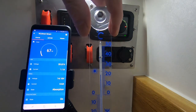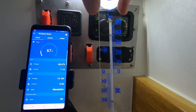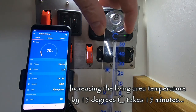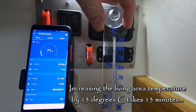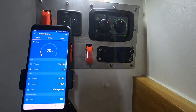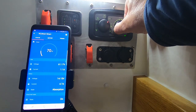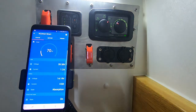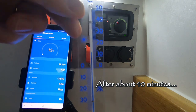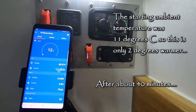After 12 minutes, the temperature has gone up by 10 degrees. After 15 minutes, I'm now at 26 degrees centigrade — that is a lift of 15 degrees from start. Turning this down to a quarter, at the quarter setting the temperature has stabilized at 13 degrees.